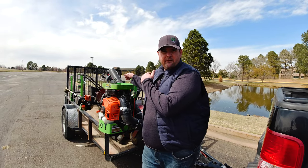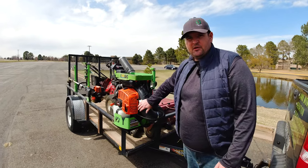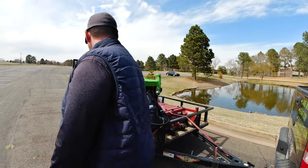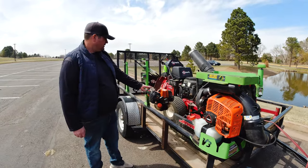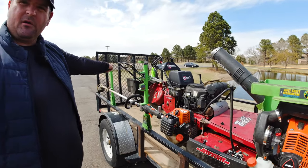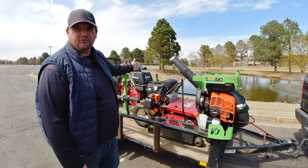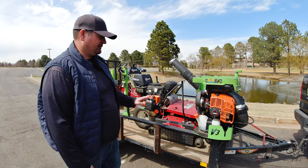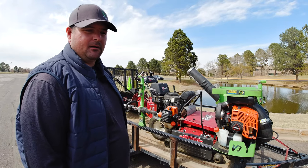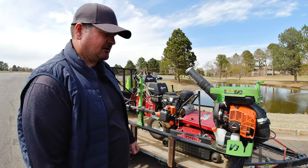Alright guys, this is what everything looks like actually strapped on and in the trailer. You can see the Echo 9010 here — it fits but it's a little bit big. We got the trimmer right here, and obviously the mowers. Sometimes I put the Exmark Commercial 30 in the front and then push the 60 inch Turf Tracer against it so it keeps it from moving around. I only do that if I have a yard where I can use the Turf Tracer on the front and the back, so I'm not having to take out mowers and play carousel.